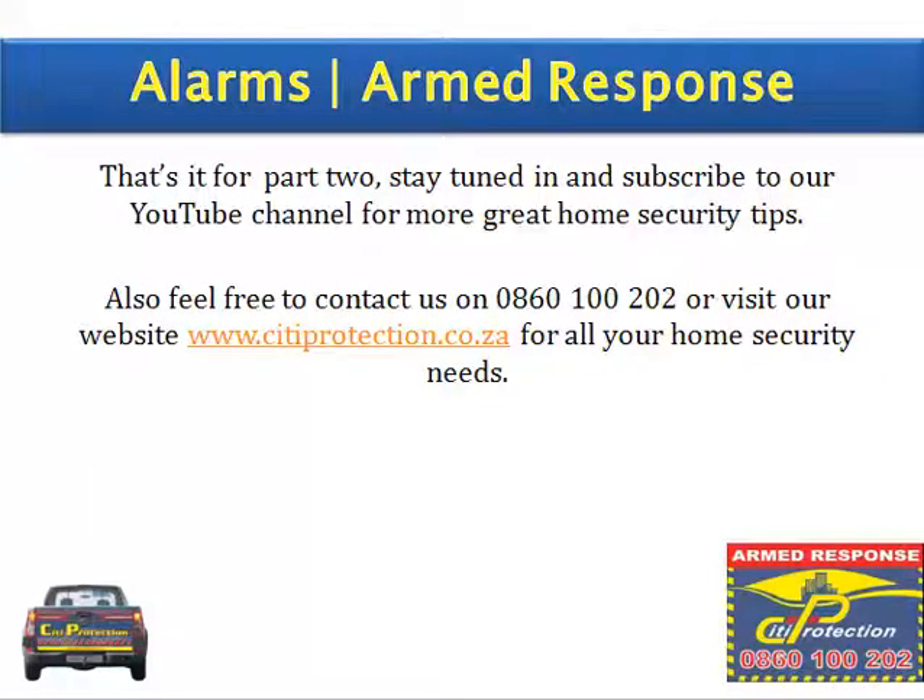That's it for part two. Stay tuned and subscribe to our YouTube channel for more great home security tips. Feel free to contact us on 0860 100 202 or visit our website at cityprotection.co.za for all your home security needs.